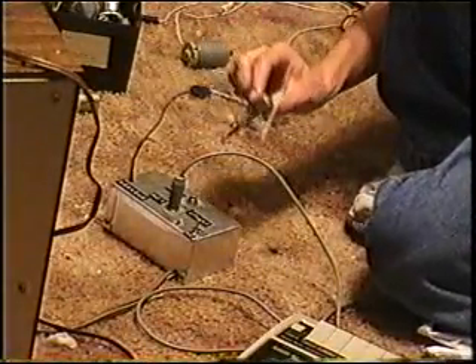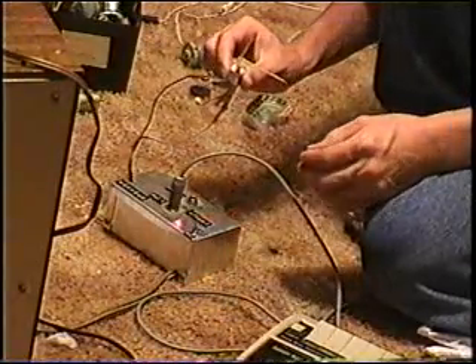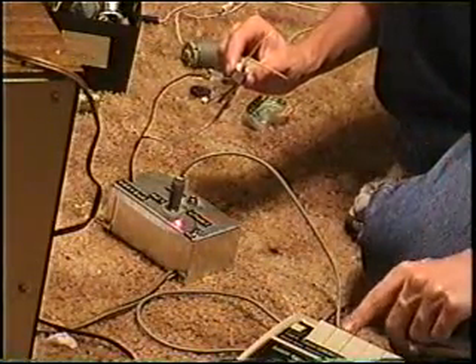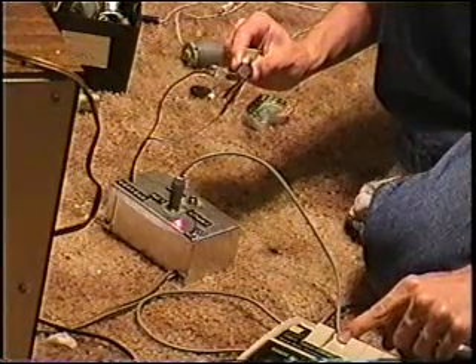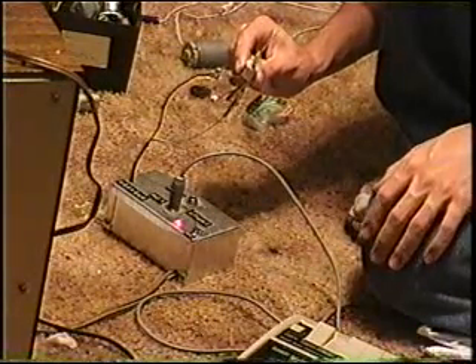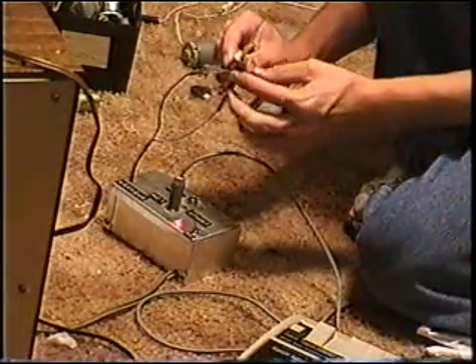Now watch this when I first turn on the amp. See it twitch? That's when the power is first applied. Turn on the recorder. Due to a lot of bass in the music, it makes the thing move violently.